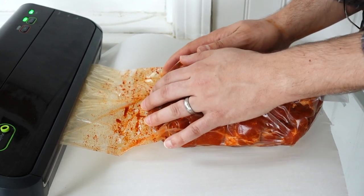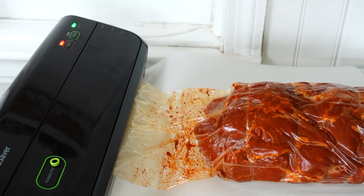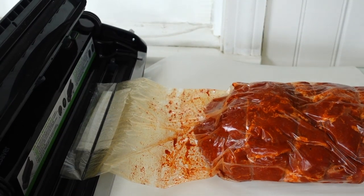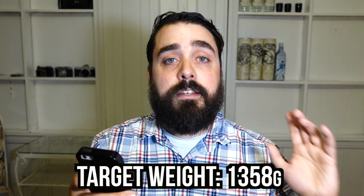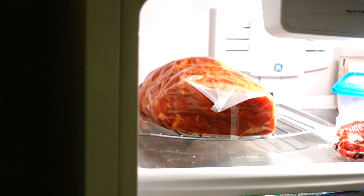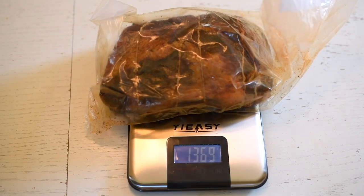I helped massage some of the air out — and also massaged it because I love the meat. You won't be able to get a completely tight vacuum like a food saver bag, so just do it the best you can, but don't be a perfectionist about it. After sealing it, I gave it another seal just in case — two seals! Before putting it in the fridge, I just wanted to give it one last weight check: 2088 grams. We want to see a 35% reduction in weight in this drying process, so that's about 1358 grams. I placed it on a wire rack in my fridge — the wire rack is important for ensuring airflow around the meat.